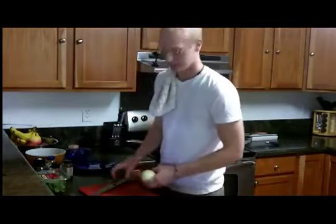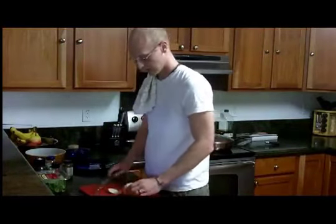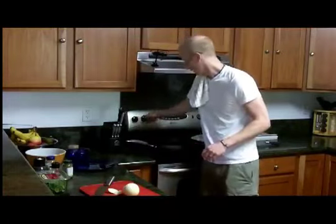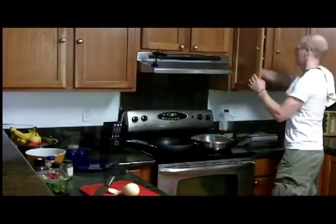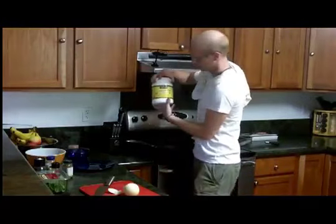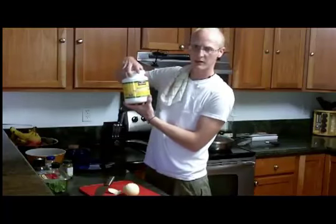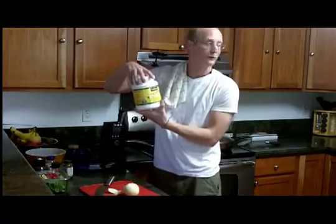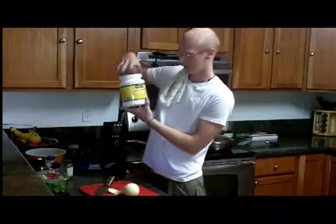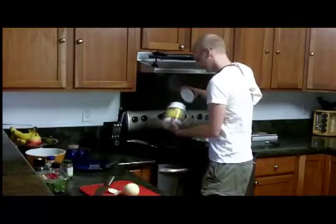Now we're going to go to work on some onions. Before I forget, we want to throw some coconut oil in and get that heated up. This is what I like to use — we ordered it from Vitacost, my wife said — so that's the best price she's been able to find. It's good organic extra virgin coconut oil.